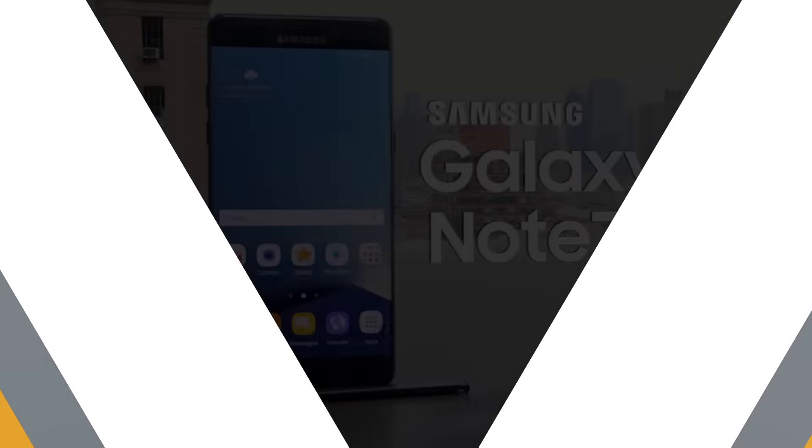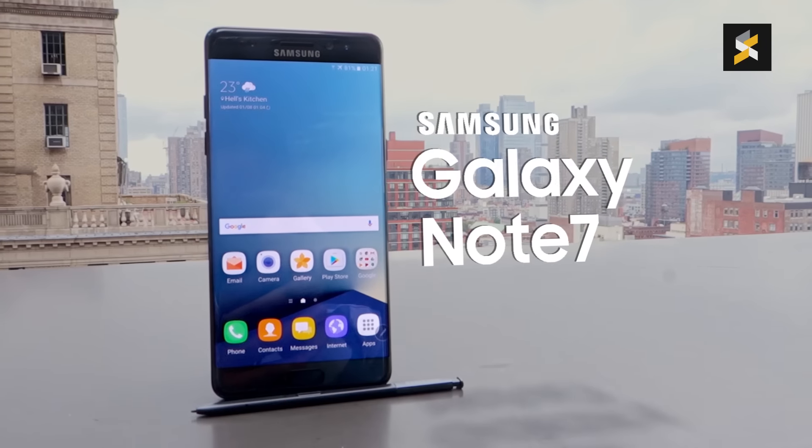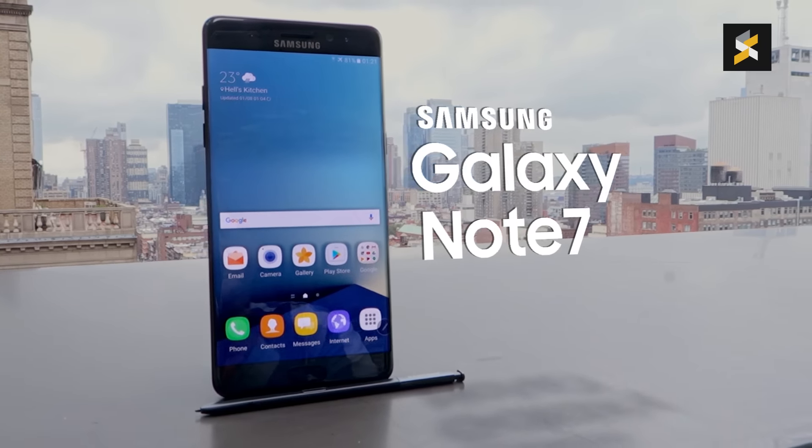Hello everybody, this is Alex from soyachinchau.com and this is the Samsung Galaxy Note 7. Samsung has skipped one number from the Note 5 to the Note 7 in an attempt to streamline its naming with the current Galaxy S7.